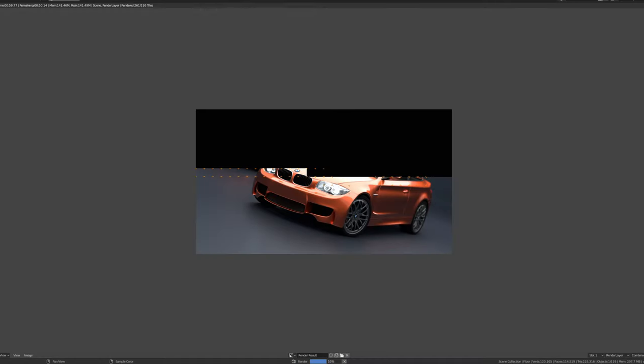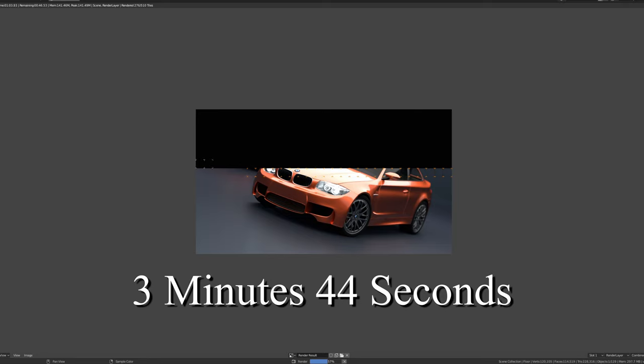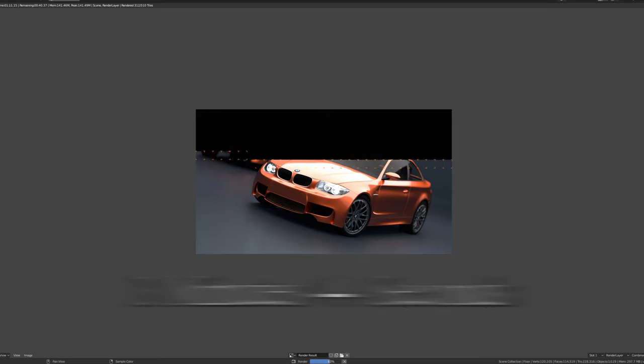Our last CPU performance test used Blender and the Go Benchmark BMW render. We completed the BMW render in 3 minutes and 44 seconds. Blender and the demo work files are available for free, as are the rest of the programs used for CPU testing — we'll leave links in the description below so you can see how your current rig stacks up.